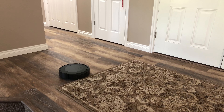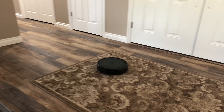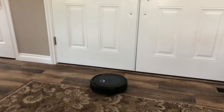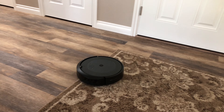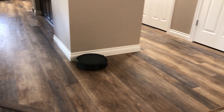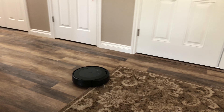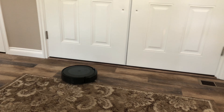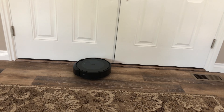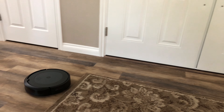Here it is making a transition onto a rug. This rug is full of pine needles — there it goes over a bunch of pine needles. Another transition — not bad. It scooped up a bunch of pine needles.